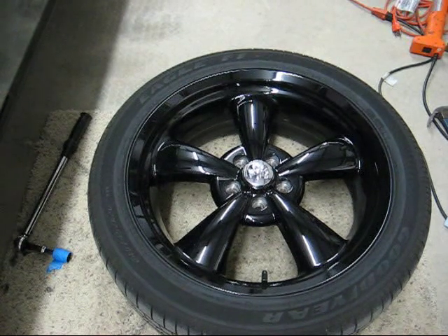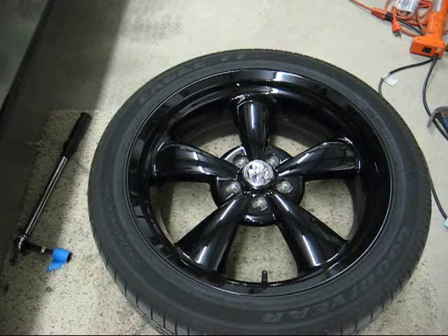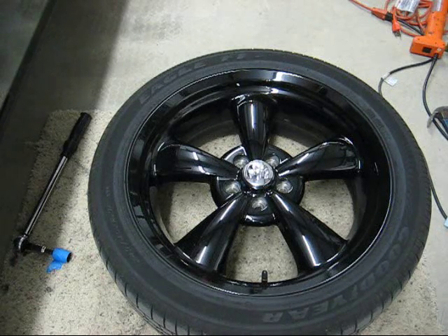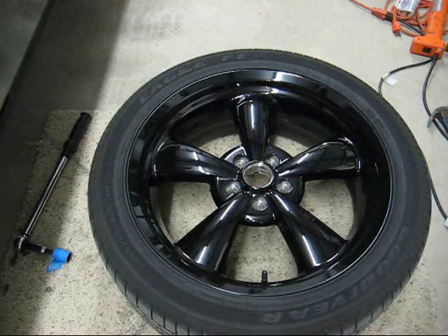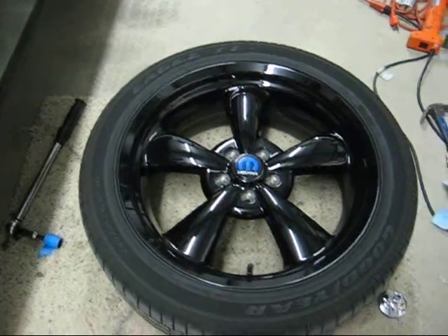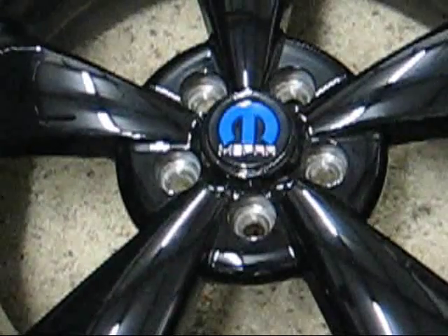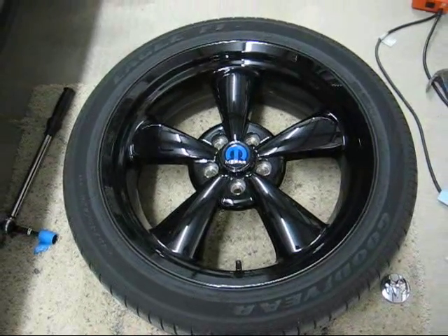We're going to go ahead and swap the caps out — the ram head is loose. Positioned it there. This is just personal preference: on a five-spoke, I like the top spoke to be at the top, and the valve stem to be oriented towards the bottom of the wheel. We're going to pull the ram head out and place the Mopar 10 center cap in. There we have it — the Mopar 10 cap is snapped in place. Definite improvement in my opinion; hopefully you agree. It really looks great the way the Mopar 10 is set up, particularly with the blue stripe. We'll get it mounted back on the car and see how it looks.